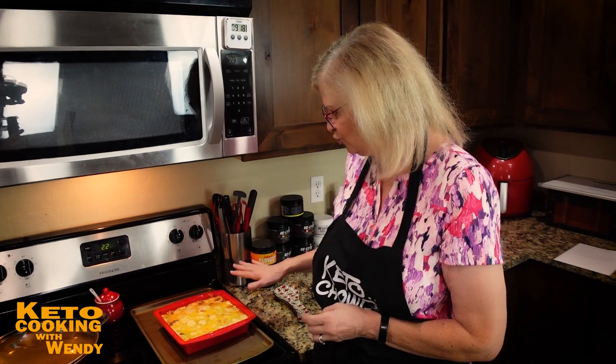You can serve this by itself, but it's a perfect side dish for pork chops, or for a family-style dinner. It's super hearty and super delicious, and it's going to remind you of au gratin potatoes without the starch. We're going to let it rest and cool down so we can do a taste test.